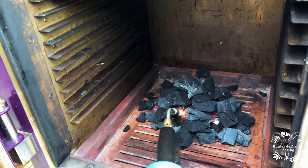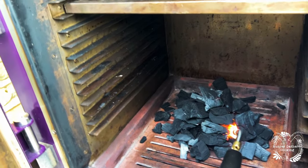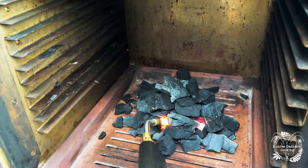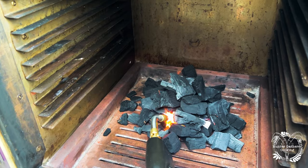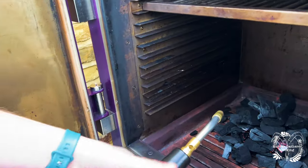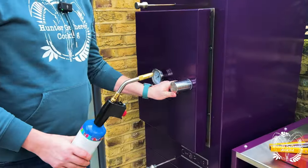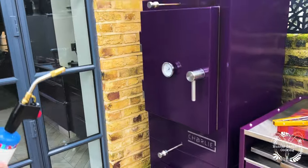Having never used a blowtorch before — don't you feel more manly? It's a lot quicker! Just hit the other side a little bit as well to get it going. Okay, that'll do — switch off the blowtorch. Shut the door, vents fully open, and we'll come back in about 15 minutes and we'll see that the thing's well up to temperature.